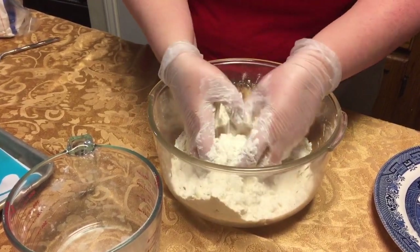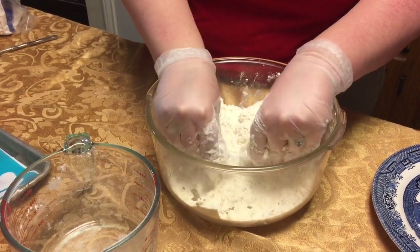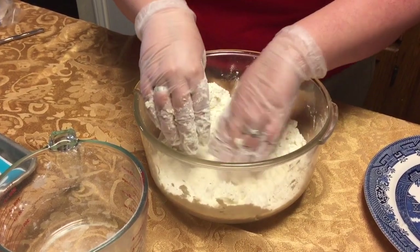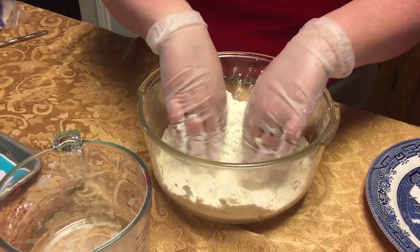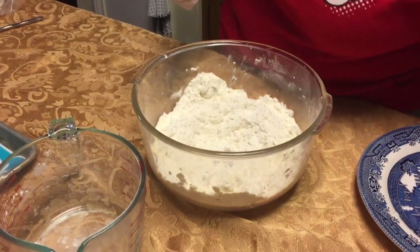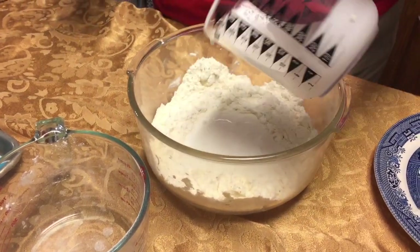That just makes life easy. So you're going till the butter is nice and crumbly throughout the mixture. Next we're going to make a little well in the middle and we're going to pour three quarters cup buttermilk — you heard me, buttermilk.